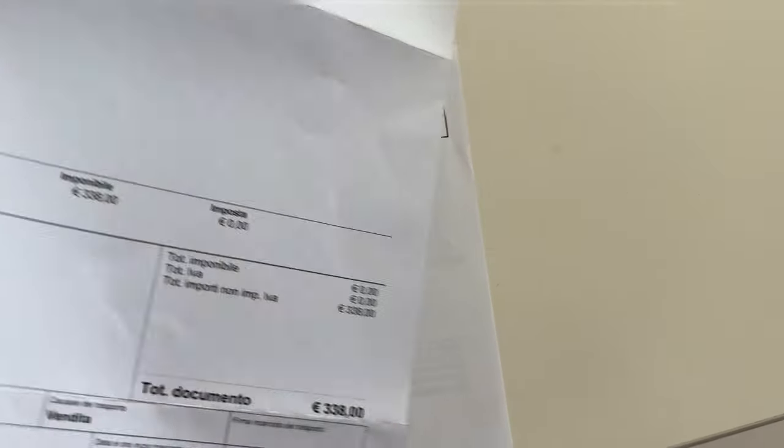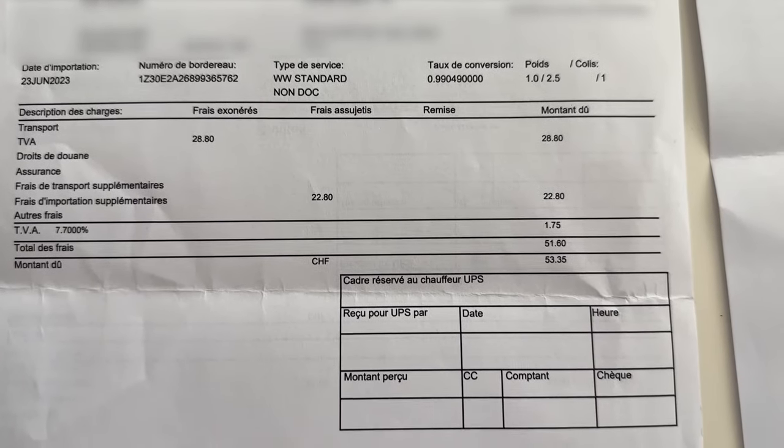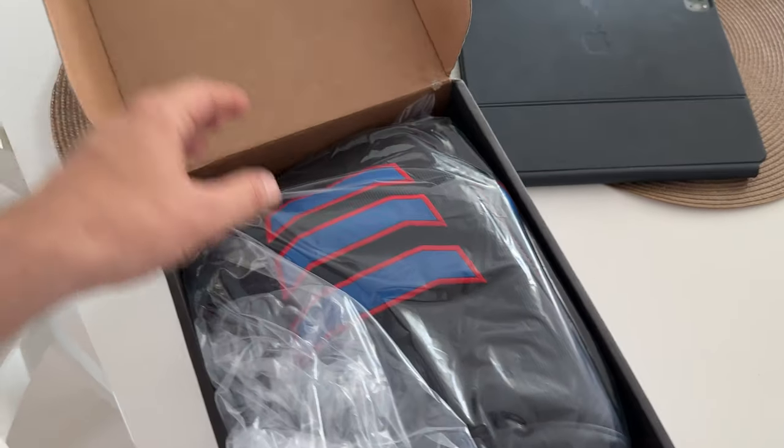I paid 338 euros for the seat cover and protection cover, plus 53 euros in custom tax. It's not a cheap seat cover — that's one of the reasons I am making this video, so you don't have to spend your money and regret it.